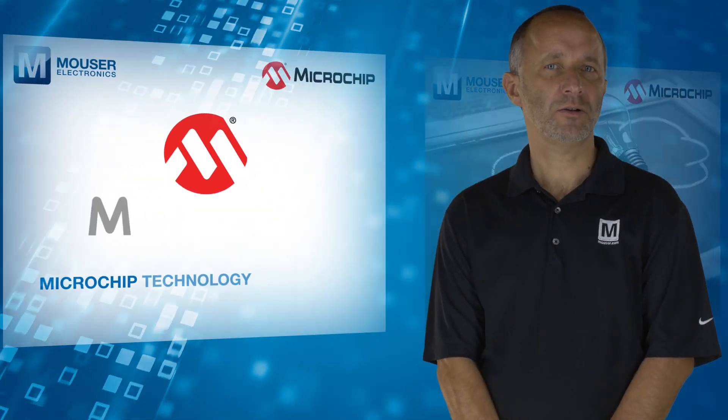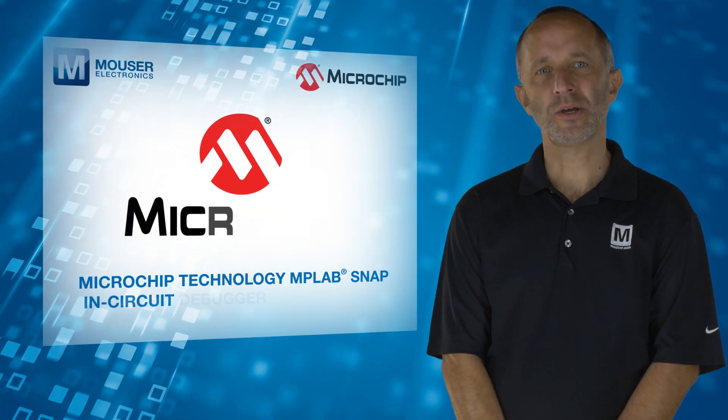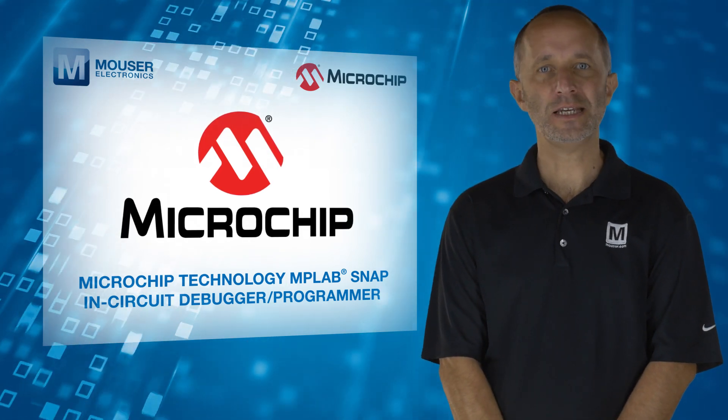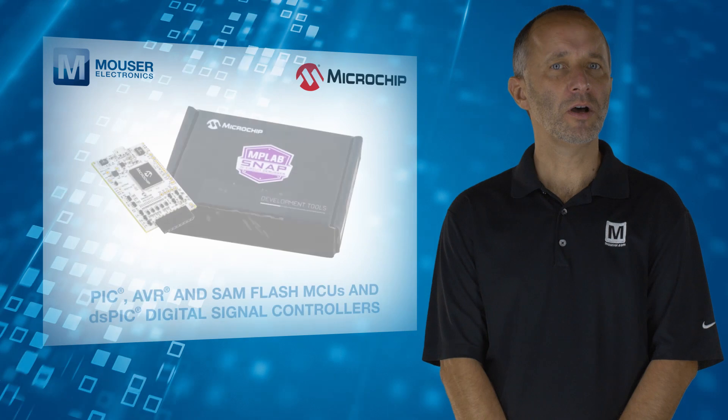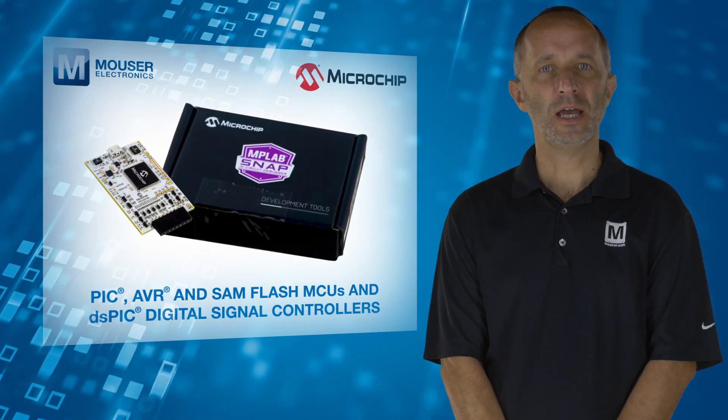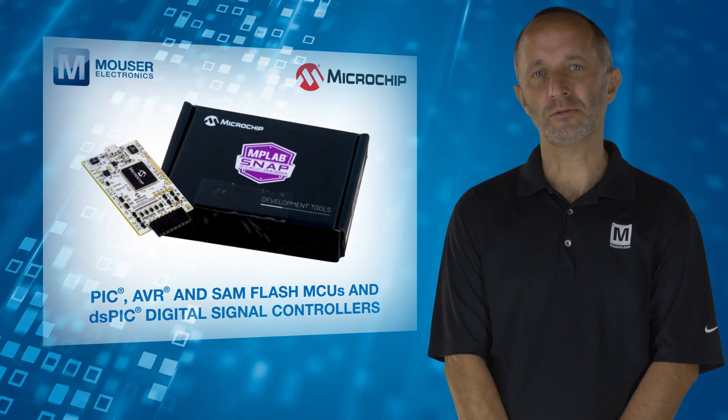The Microchip Technology MPLAB SNAP in-circuit debugger programmer, available from Mouser Electronics, allows fast and easy debugging and programming of most PIC, AVR, and SAM flash MCUs and dsPIC digital signal controllers.